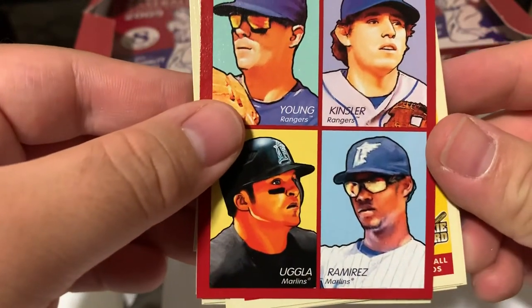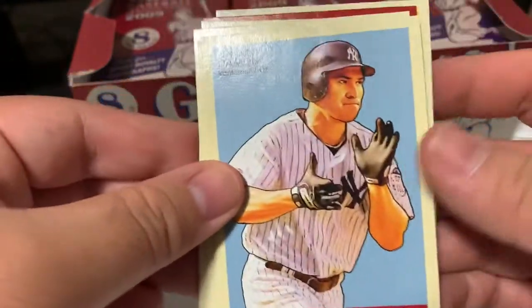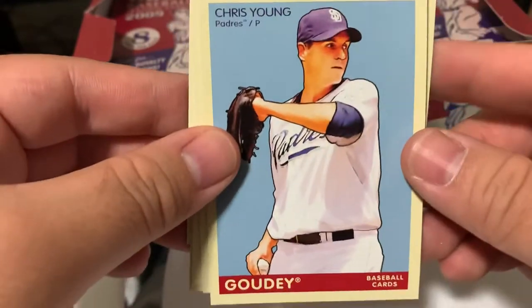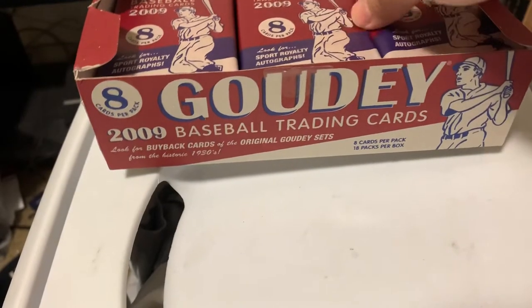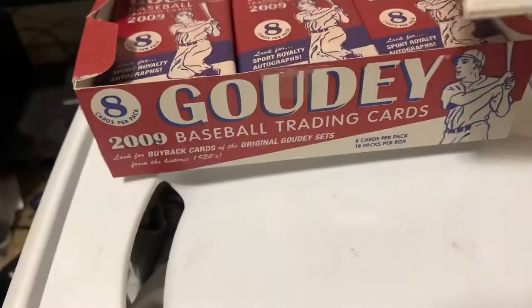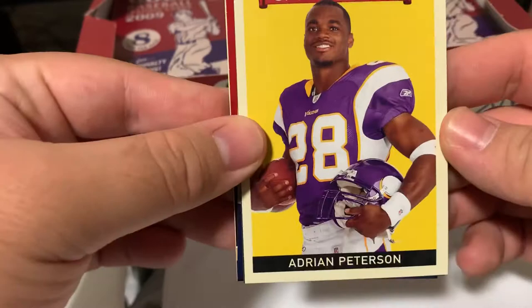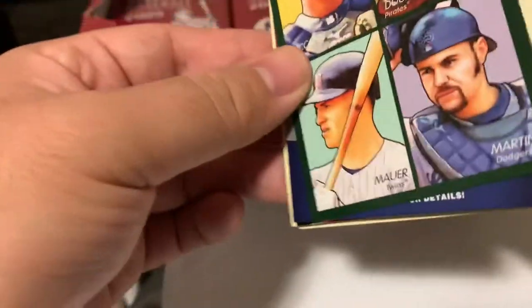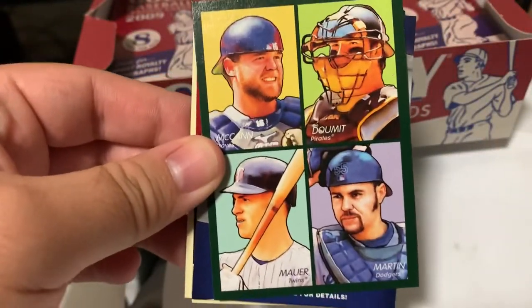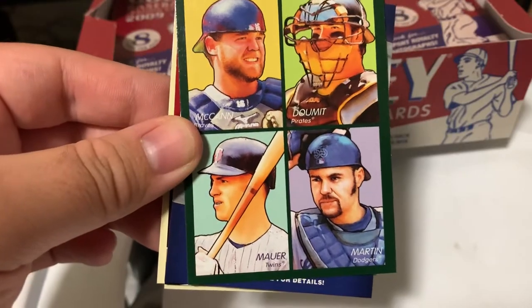Rangers and Marlins four-in-one. Jeff Baisley. Johnny Damon. Chris Young. Whoa - Joey Votto. Sport Royalty - Adrian Peterson. What are the high number inserts, or short prints? Green four-in-one. Dodgers - multiplayers. Twins, Dodgers, Pirates, and Braves.